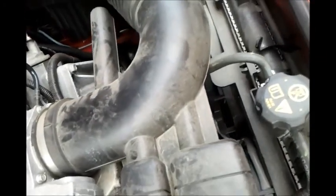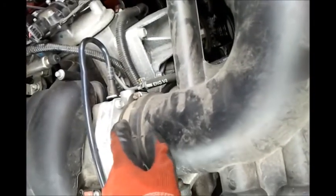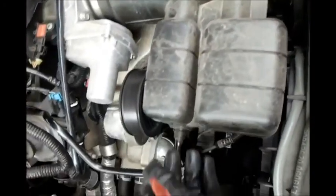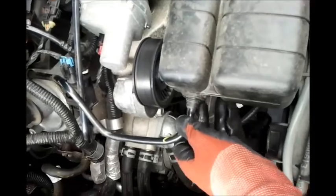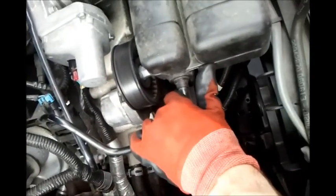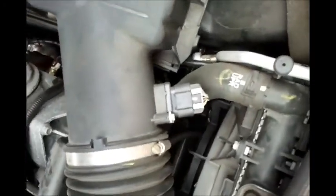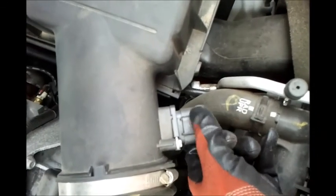Basically the entire tubing system — all the induction system — is held in place by a clamp over here holding the tubing to the throttle body, and a flat head screwdriver can take that off. Then you've got this PCV tubing here that goes to the valve cover, which has to be removed. To get that off you simply pull on it, but you have to be careful because it can break. And over here, this sensor has to be disconnected — this is the mass air flow sensor, but it also contains your intake air temperature sensor and a bunch of wiring, so that's got to be disconnected first.